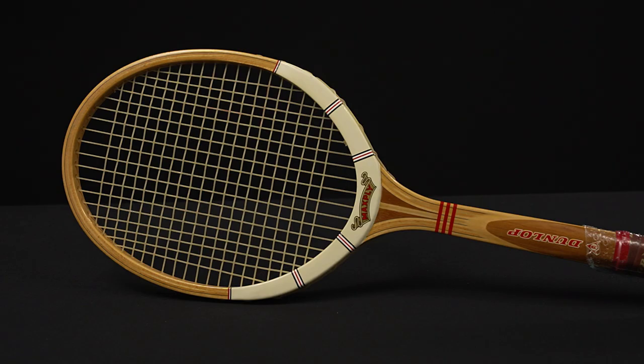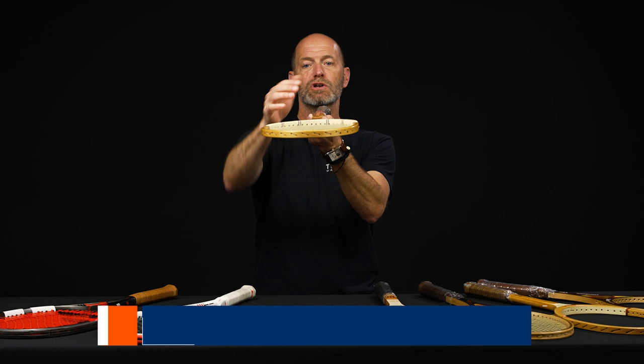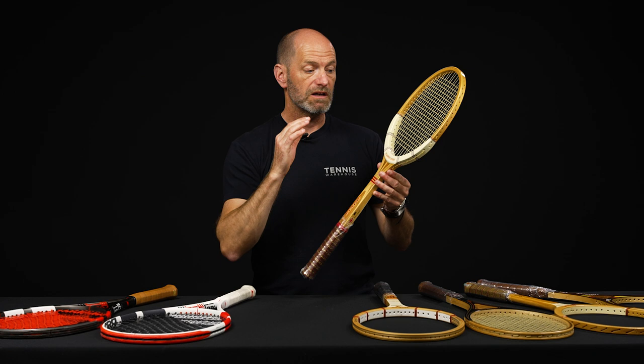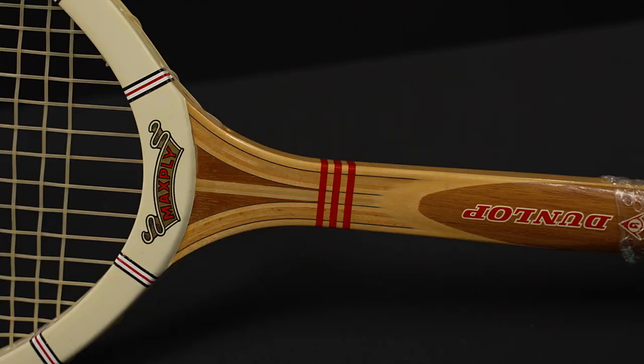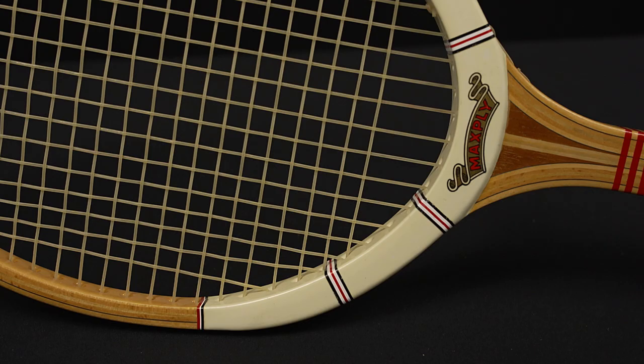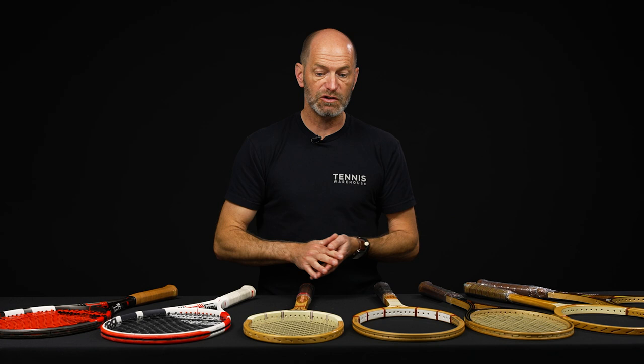Now let's have a look at the classics. First up we have a Dunlop Max Ply Ford, and we've actually brought the price down on this one because it does have a slight bit of warpage to the hoop. It's minimal but it's there, so we're offering this one at a discount. We got these strung. If you cut the strings out and left it in a racket press it might come out if you wanted to play it. Either way, it's a beautiful racket hanging on the wall — it doesn't have any other imperfections. If you wanted to play it, you could give it a fresh string job and let it sit in a press unstrung for a while, and you might get that warpage out of it.